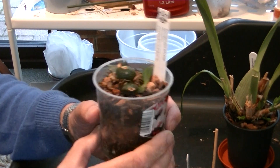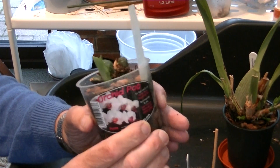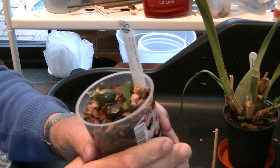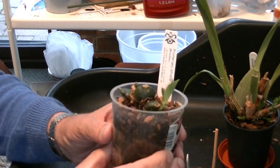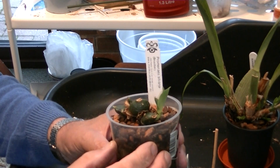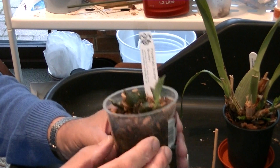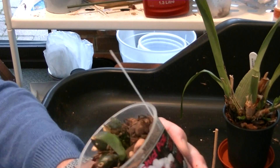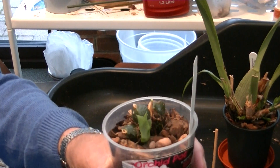It put a couple of new growths out and they rotted. So I thought, okay, let's re-pot it and see if we can improve things. I've got this now in a mixture of small bark and ceramics. And lo and behold we've got a new growth which for this one is actually growing quite fast.